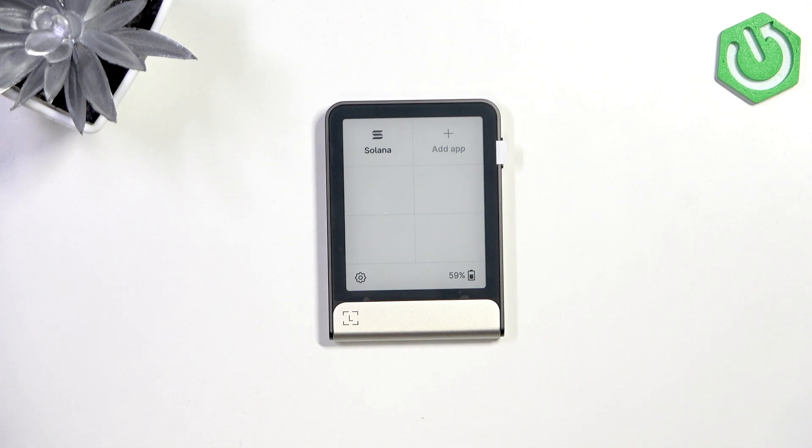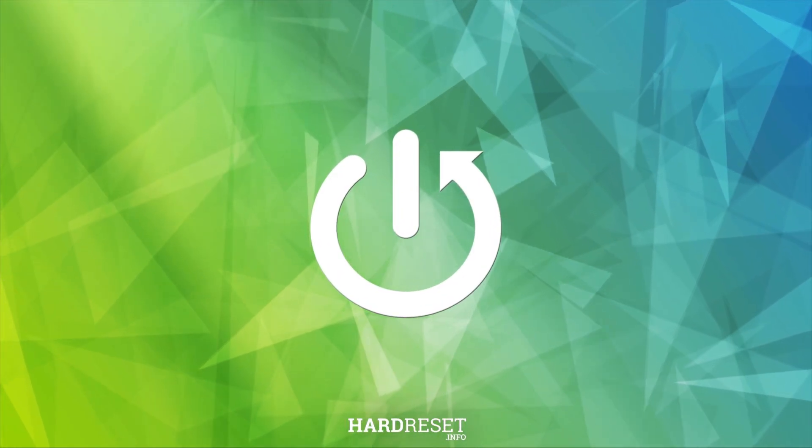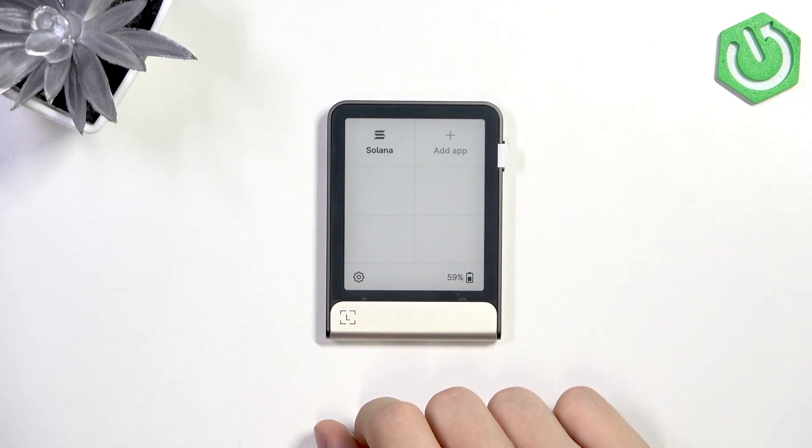Hello, in this video I'm going to show you how to factory reset your Ledger Flex. To reset this device, go to the settings in the bottom left corner.